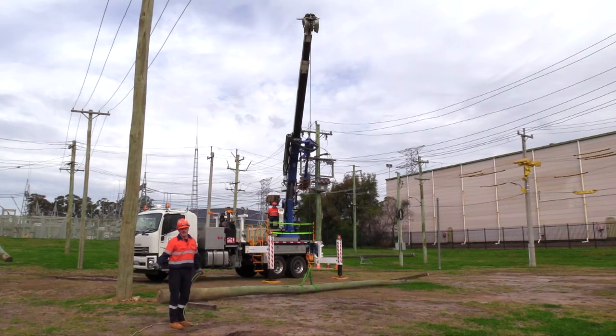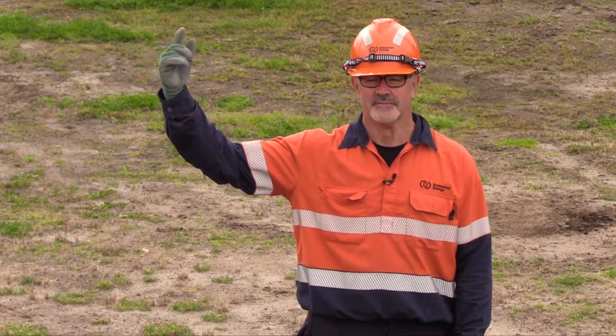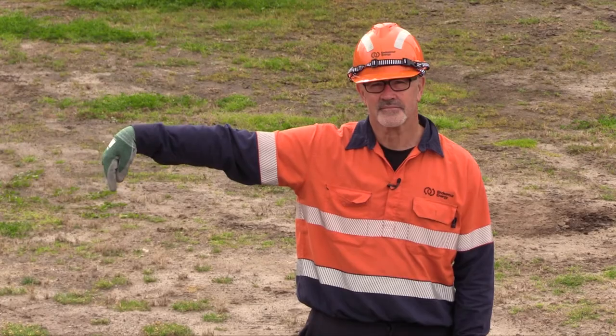The first command is hook up — we're just using the winch rope at this stage. The verbal signal for hook up is simply "hook up," and the whistle signal is two short whistles. The verbal signal for hook down is simply "hook down," and the whistle signal is one long whistle.